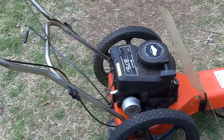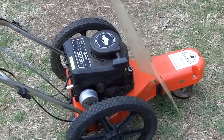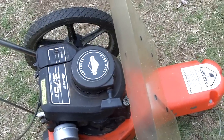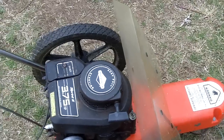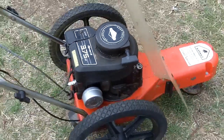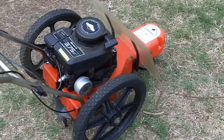However, this one here is much lighter, which I think I may have said before in previous videos, because this one has a cast aluminum body, whereas the one on my grandparents' Craftsman trimmer mower is just steel.